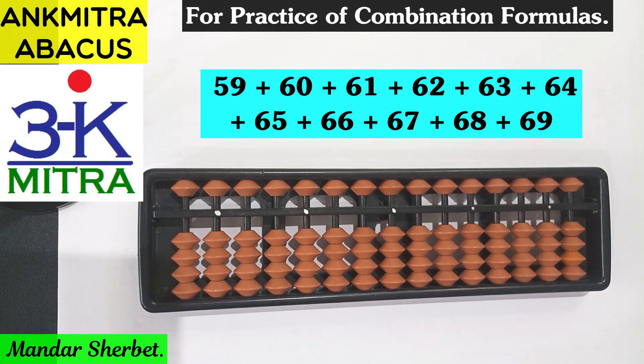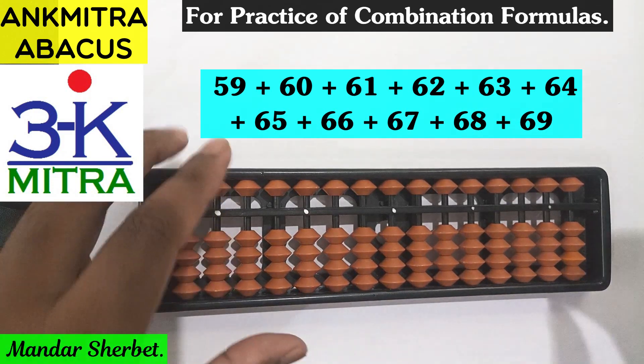Hello everyone. In this video I will be demonstrating how to add all numbers from 59 to 69. While adding this range of numbers starting with 59 up to 69, we will be adding several numbers in the 60s. The formula for addition of 6 will be repeatedly used, and hence we will get good practice with the combination formula of the digit 6 as well.